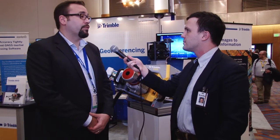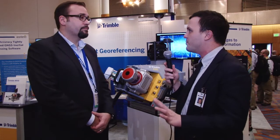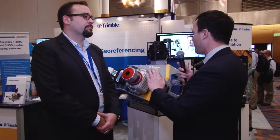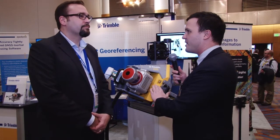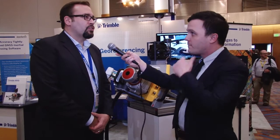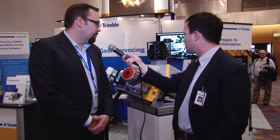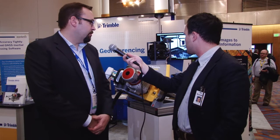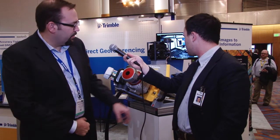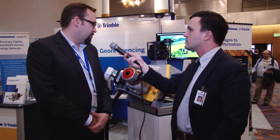Really cool new system that we are bringing to market. If I'm looking around at mobile mapping systems, what's the killer feature that draws me to this system instead of some of the others on the market? I would say the ease of use and the lightweight design — it's super easy to mount on top of your car. It has this quick release function, so five to ten minutes on the car and off you go. That's really the killer feature.